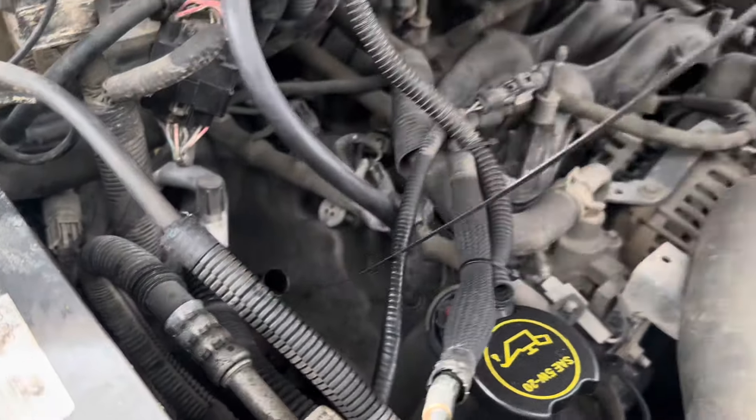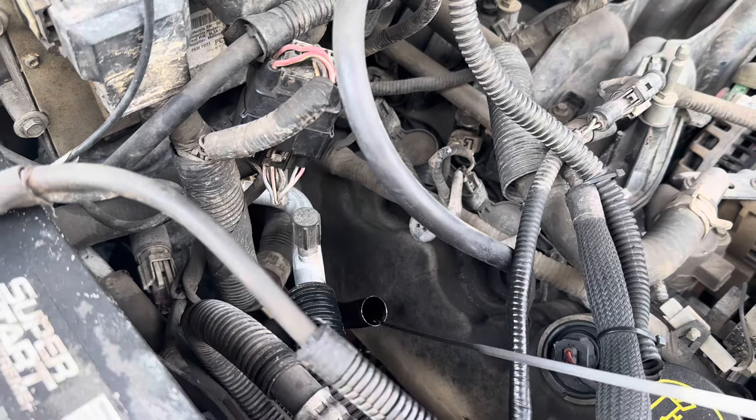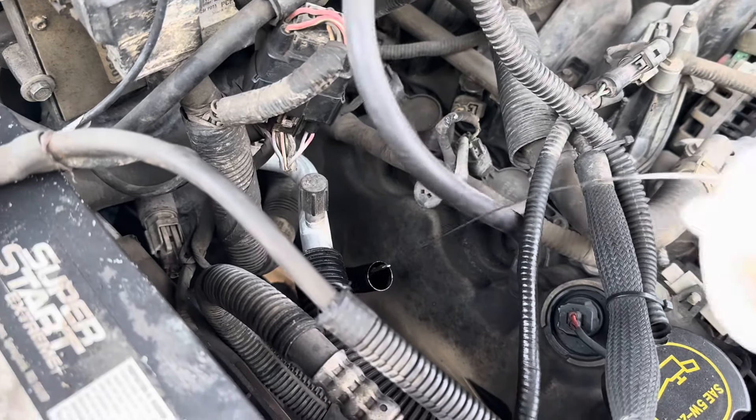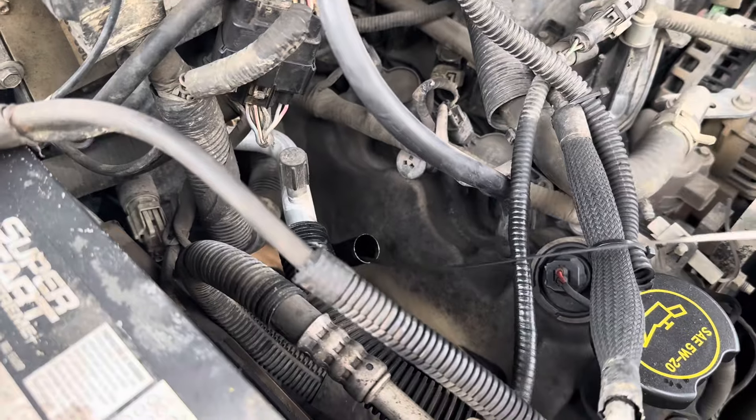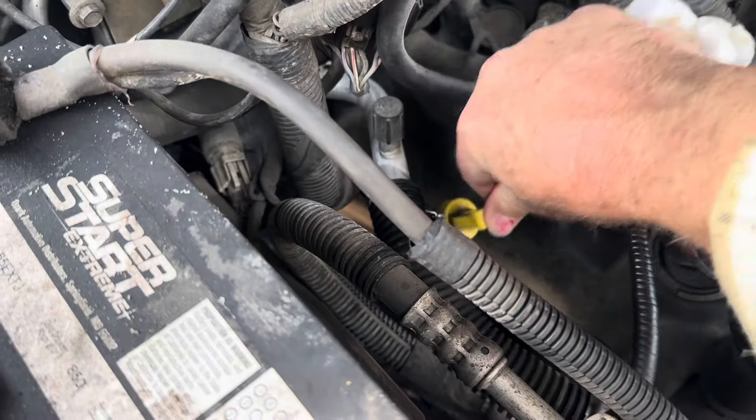First thing we're going to do is pull out the transmission dipstick and we're just going to clean it off. Next, we're going to put our dipstick back in. Make sure when you do this, you put it all the way in — it needs to sit 100% completely down.